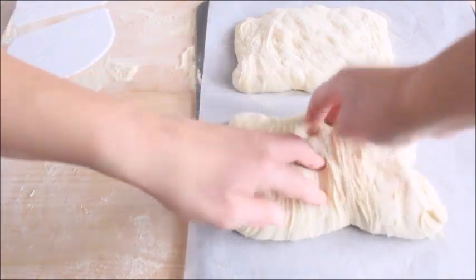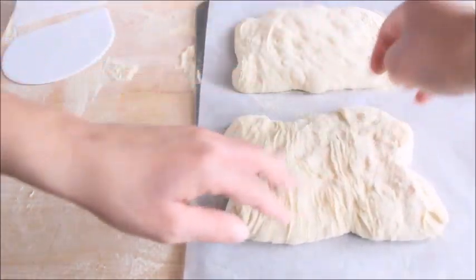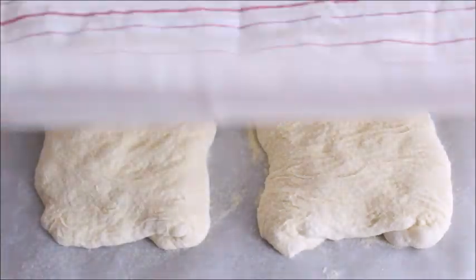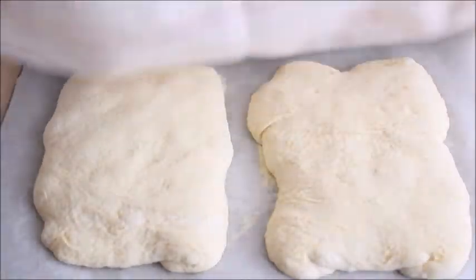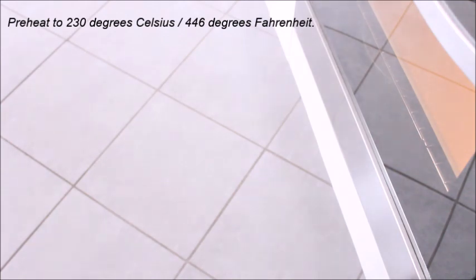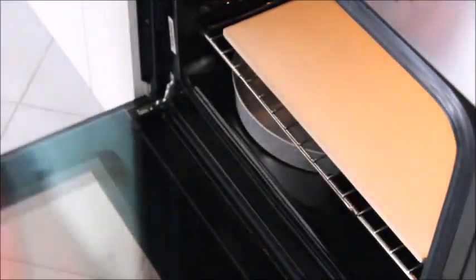Dust with semolina flour, cover and let rise for 1 hour or until puffy but not doubled in volume. One hour before baking, place a baking stone on the lowest rack and a shallow metal pan on the floor of the oven to create steam. Preheat to 230 degrees Celsius. If you don't have a baking stone, use an upside-down baking sheet.